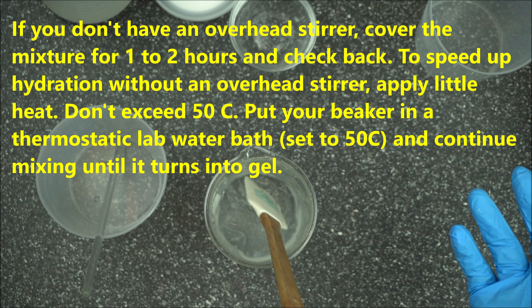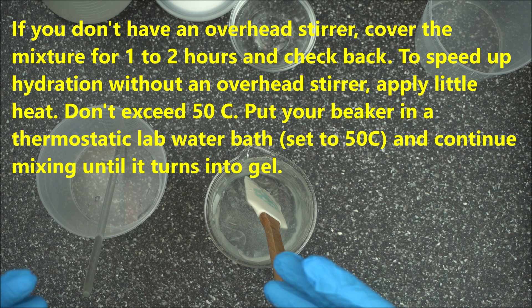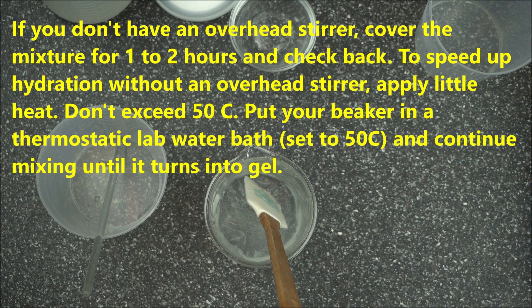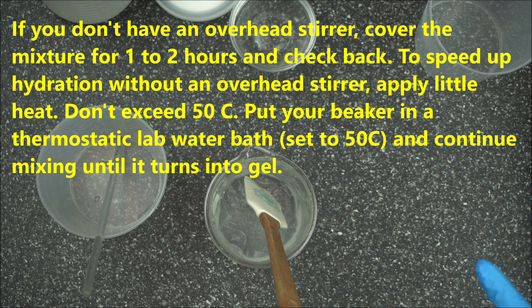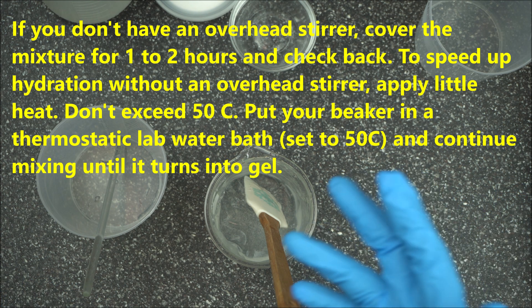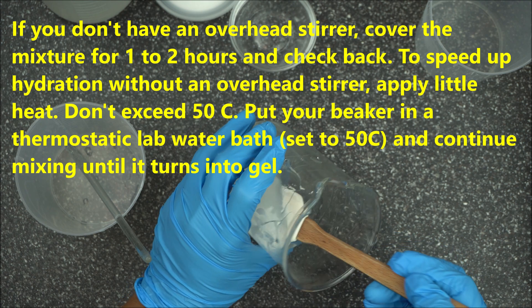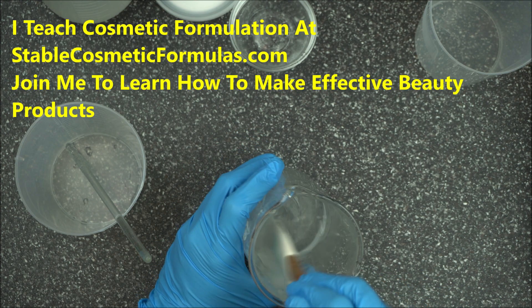Just leave it for one to two hours — that is another way to hydrate it. It takes time for the molecules to come together, to fully swell up. With the help of the solvent and water it's going to swell up — it's just a matter of time for the molecules to be absorbed and fully swell up. So that's what you do if you don't have an overhead stirrer. But if you have one, it makes the job faster, and this is exactly what you get — a very beautiful gel.